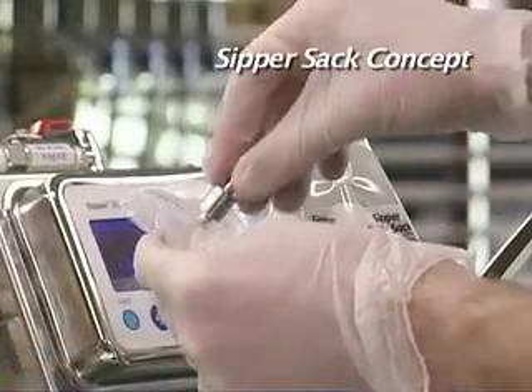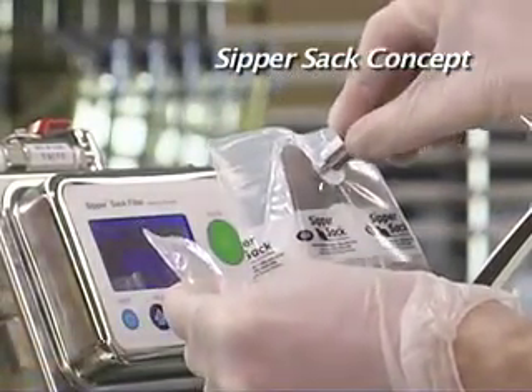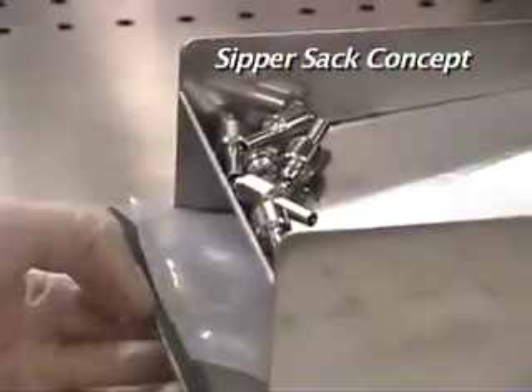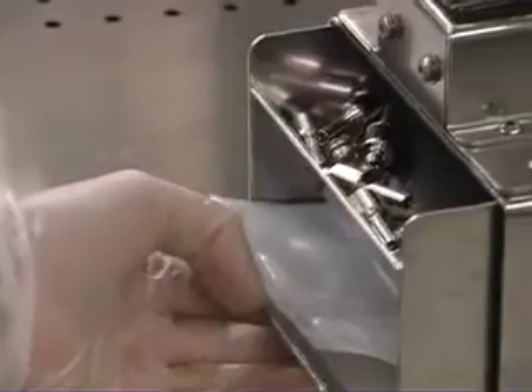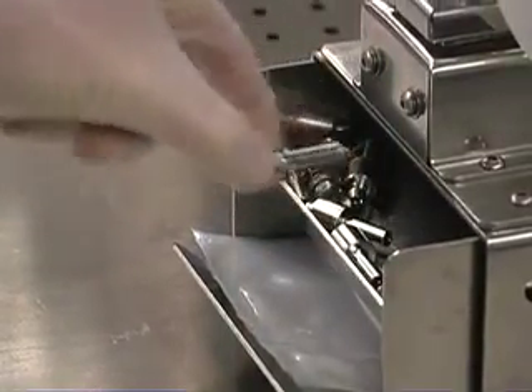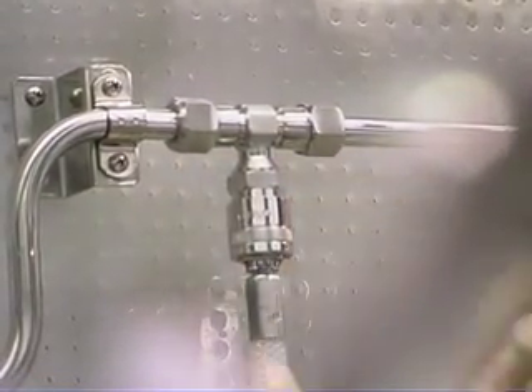When the Sippersack is empty, the stainless steel drinking valve can be reused and the empty Sippersack can be discarded. The sterile Sippersacks and drinking valves can be conveniently stored in the built-in tray minimizing hood space, and for smaller facilities the filler can easily be relocated to another room.